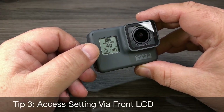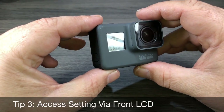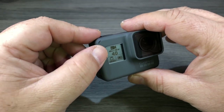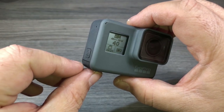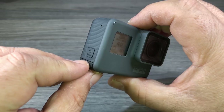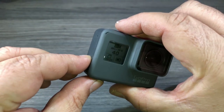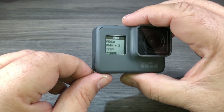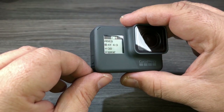The next tip is how to access and change your settings via the front LCD. Before touch screens were on the GoPro, you could only tell what you were shooting at by looking at this front LCD. To access the settings on the front LCD screen, press and hold the mode button and touch the record button at the same time. The front LCD will change and now display all your settings — video, photo, whatever you need.